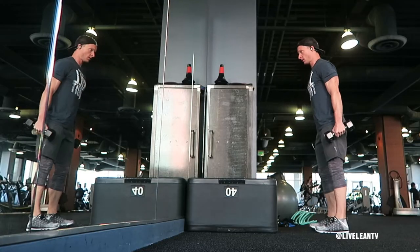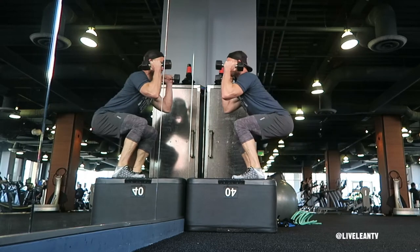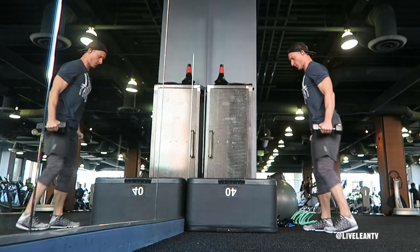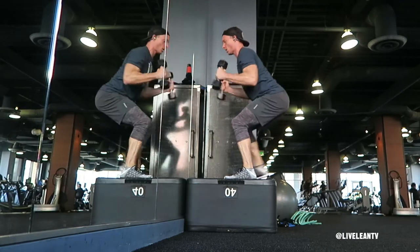To get started, hold a pair of dumbbells down by your sides with your palms facing in. With your feet hip-width apart, stand in front of a sturdy box, step, or platform that's approximately 18 inches, then progress up in height when you get more comfortable with this exercise.